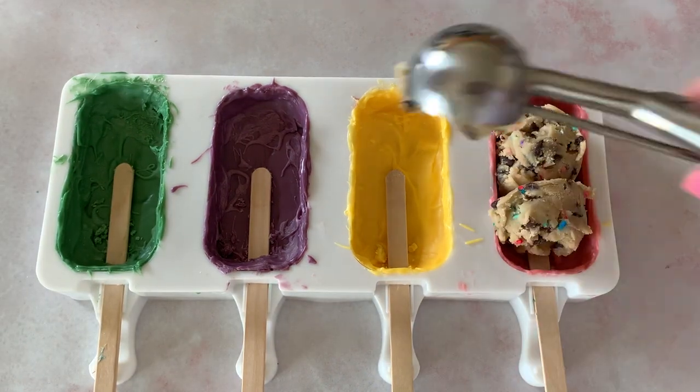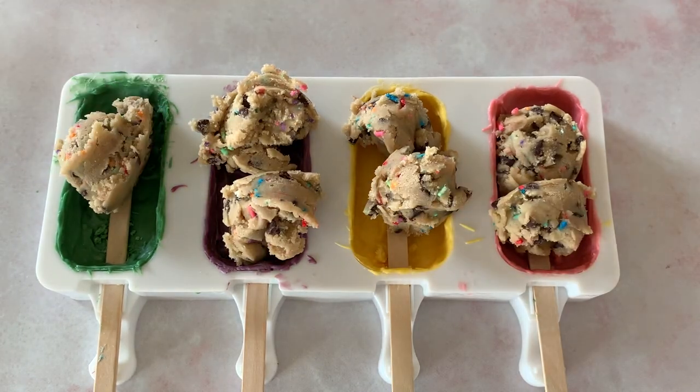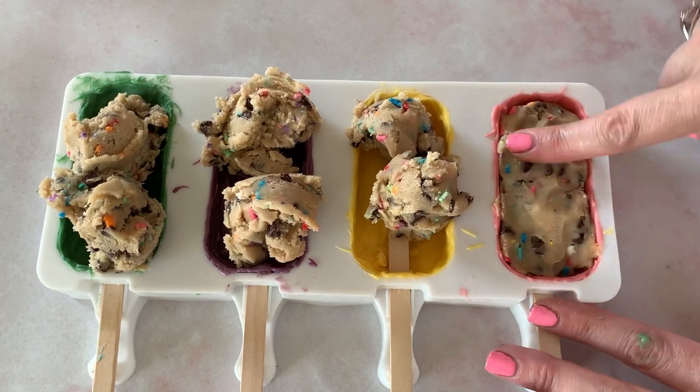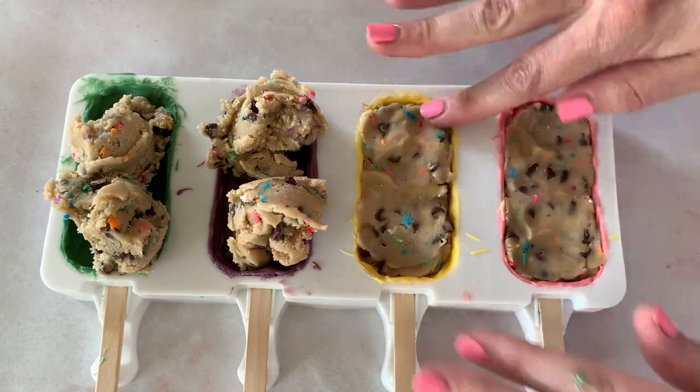Pull them out and now it's time to fill them with our edible cookie dough. I'm just scooping the cookie dough right on top and using my hands — I'm gonna get down and dirty today. These are just for my family, but if you want you can use gloves. I'm just gonna push that cookie dough right into our cake mold so it's nice and even, pushing them all down so it's nice and flat.